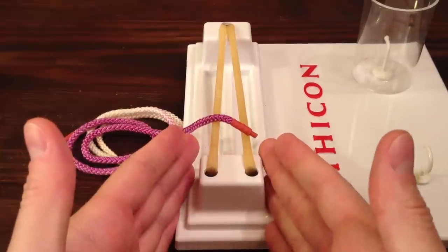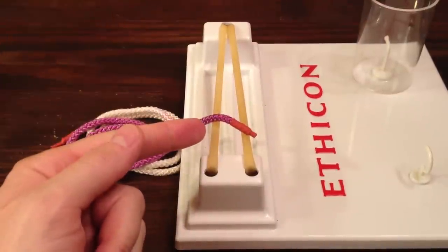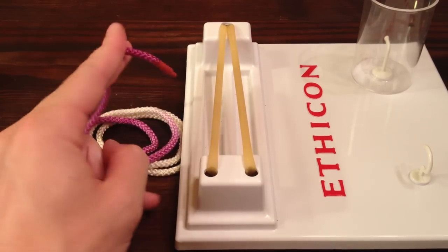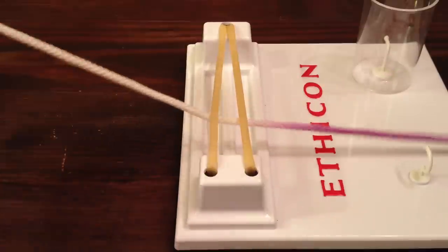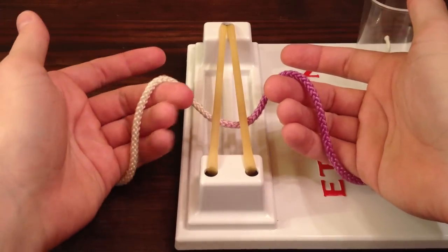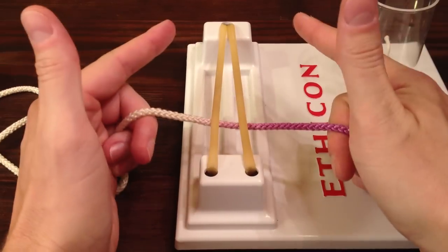I like to orient the incision pointing away from me, and in all my videos the needle is going to be attached to the purple string. So lefties, you're going to grab your needle driver in your left hand, grab the needle, and suture from left to right, putting your needle on the right side of the incision and the white end — the free end — on the left. To grab the string, I like to use the pistol grip. You're going to grab both sides with the bottom three fingers of each hand — looks like two guns.